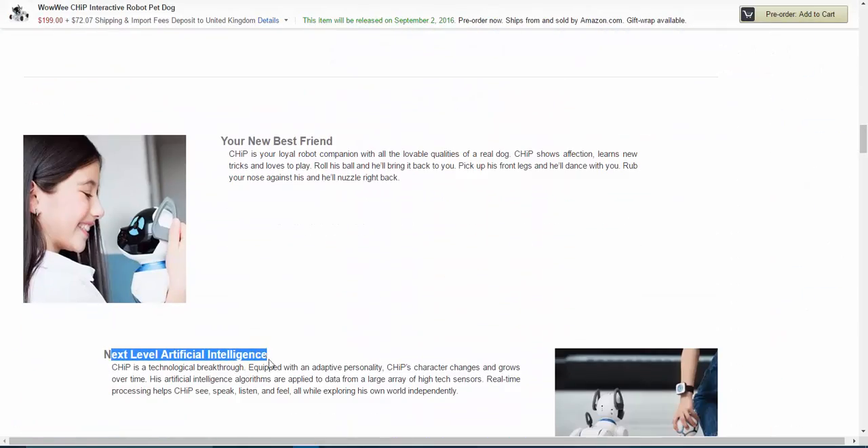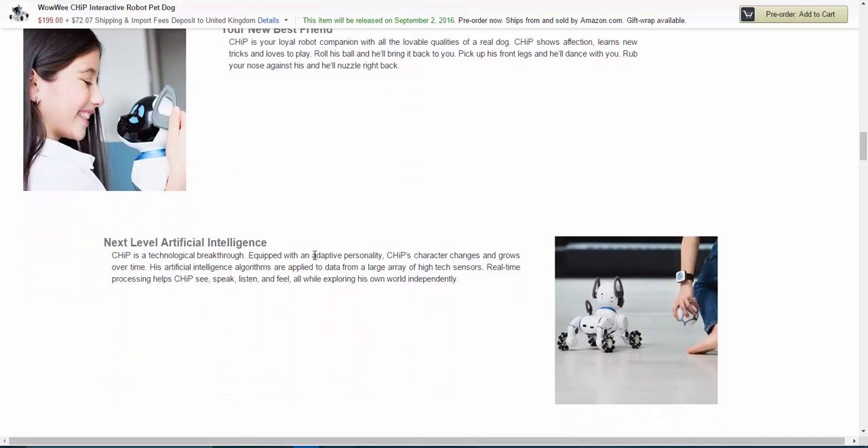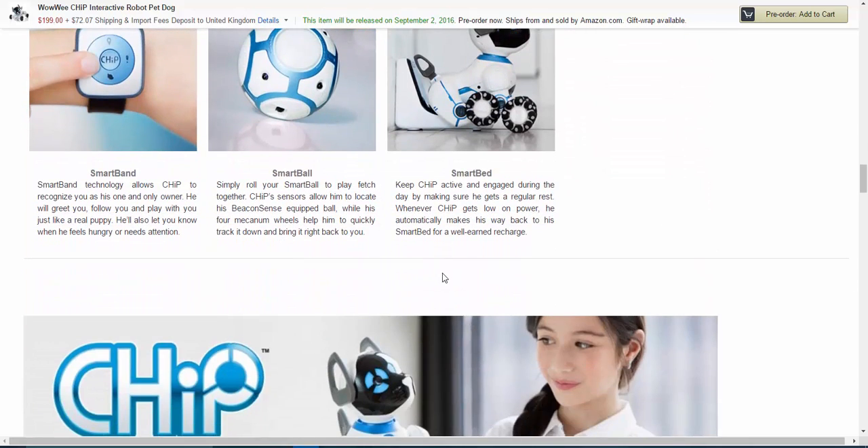How it actually works is literally like a robot dog. It's got artificial intelligence that changes its personality — it's adaptive depending on how you interact with it, and it grows over time. It can see, speak, listen, and feel, and will explore the world on its own. Depending on how you treat Chip the dog, it will change its behavior. You've also got accessories: a smart band, a smart ball, and a smart bed.